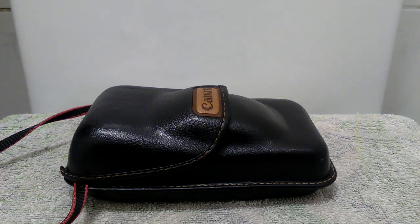Hi there, welcome back to my YouTube channel. This is for a Canon Sure Shot Supreme 35mm film camera. I just want to show you the condition of this camera.